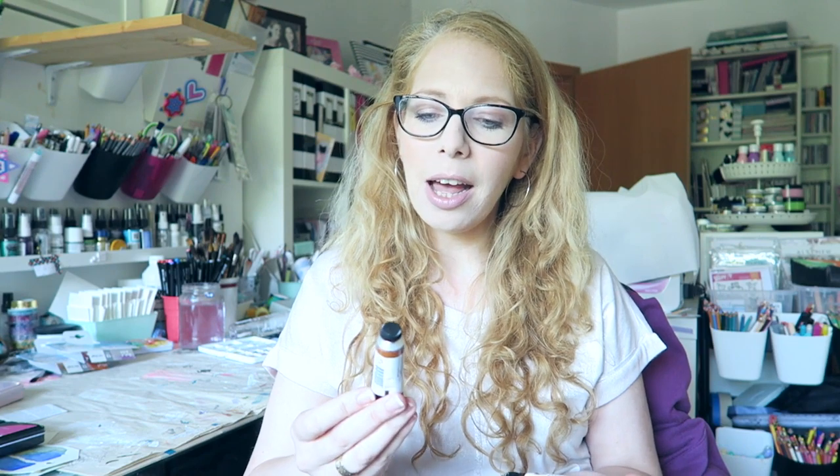I finally bit the bullet and got a few new tubes, and I really want to see which ones might be selected to come with me on my upcoming California trip. I'm hoping to also do a video showing what I'm taking on that trip, so stay tuned. If you enjoyed this video, give it a thumbs up, subscribe, hit the notification bell, and leave me a comment. I thought we'd just have some good old watercolor mixing fun, so let's get to it.